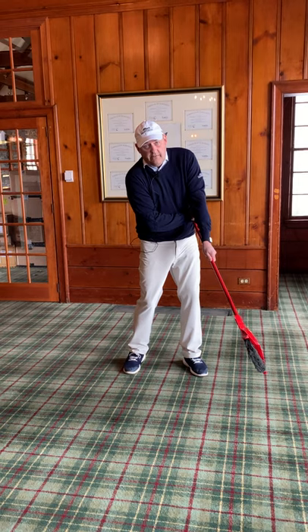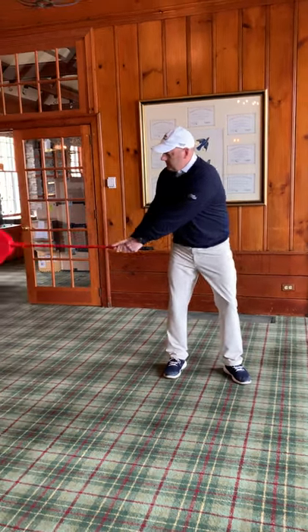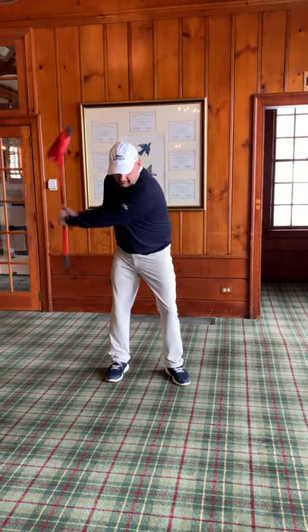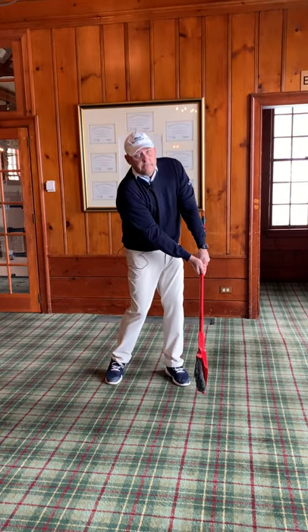I want you to focus on these two things: the rotation through impact, and also trying to keep that left wrist flat at impact. Thank you.